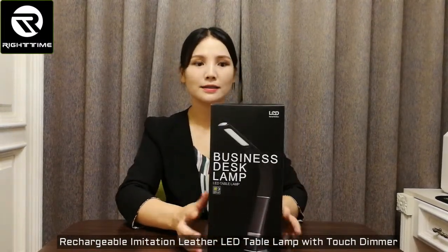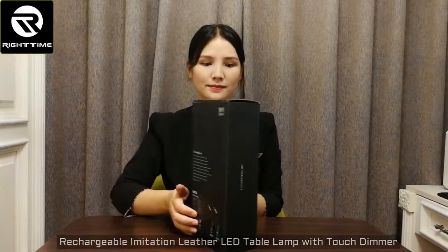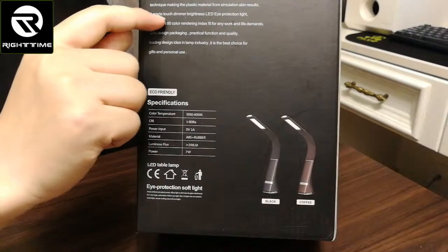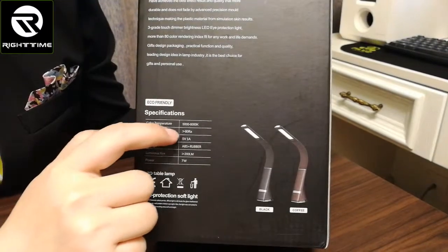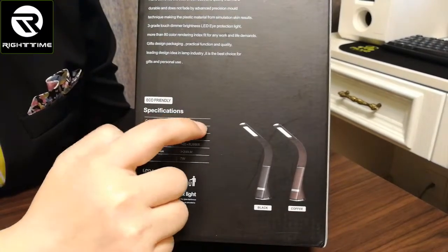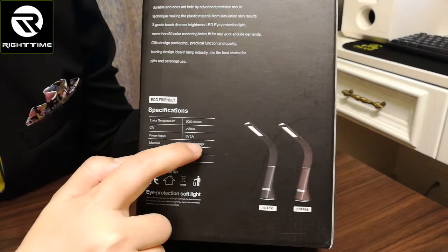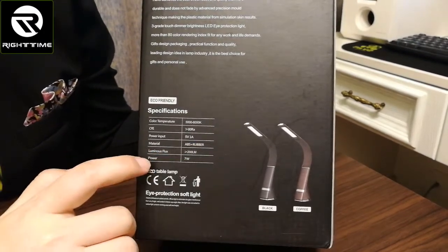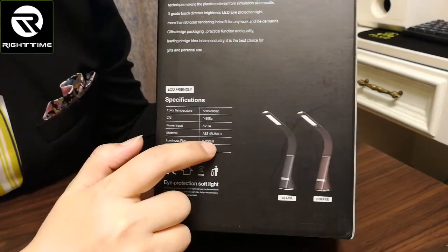This is a color box. This lamp has three great brightness touch dimmer and the color temperature is 5,000 to 6,000 Kelvin. The material is ABS and rubber, the power is 7 watts, and the brightness is 200 lumens.